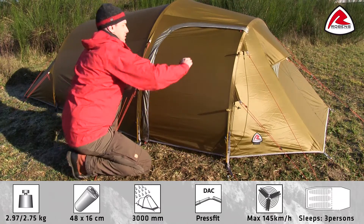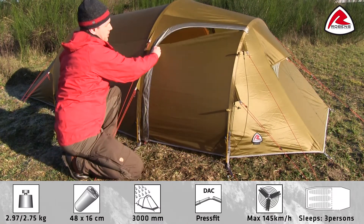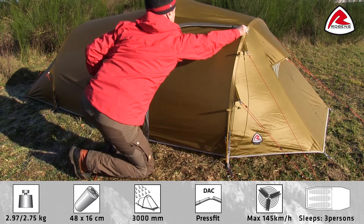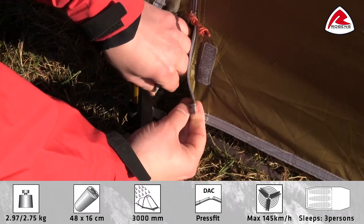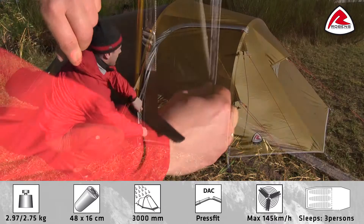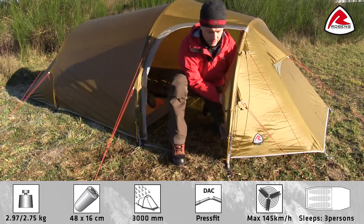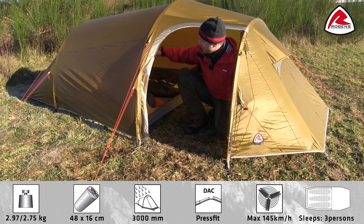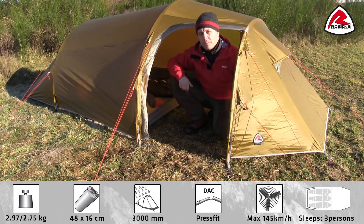The large door has a double zip that can easily be opened at the top to adjust and add ventilation. At the bottom of the door we have added a snap buckle to keep the door closed in rough weather. The large door opens towards the front of the tent to give easy access to the inner tent and to keep the fabric away so you don't step on it.